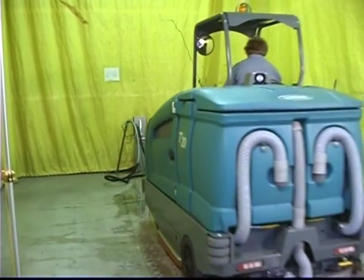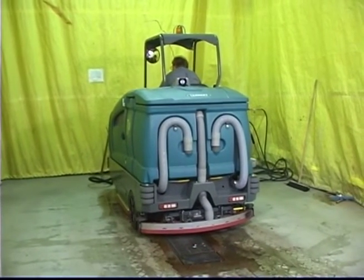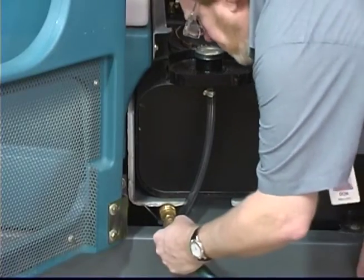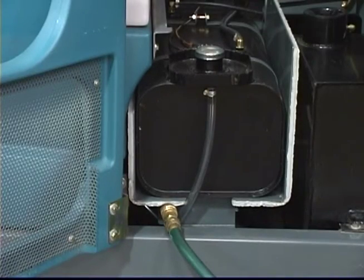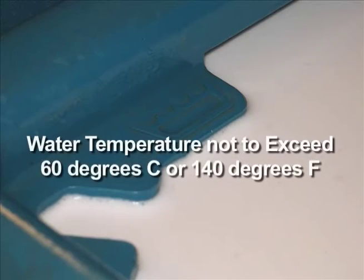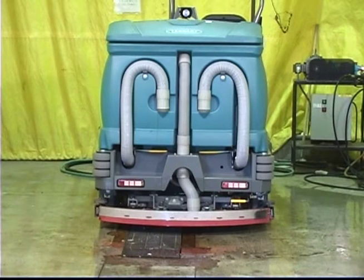To prepare to use your machine in the optional extended scrub or ES mode, drive the machine to the filling site, shut off the engine, and set the parking brake. If you're using the optional autofill system, connect the hose from your water source to the autofill connection on the machine. Turn the ignition switch to the on position and turn on the water source. Note: the water used cannot exceed 60 degrees centigrade or 140 degrees Fahrenheit. The autofill system will fill both the solution tank and recovery tanks to the proper level and then stop the filling process.